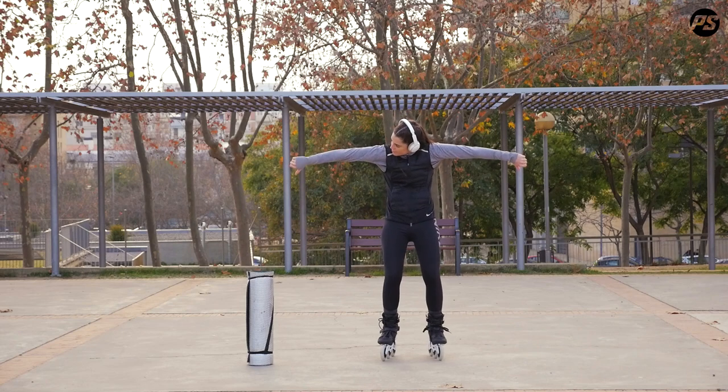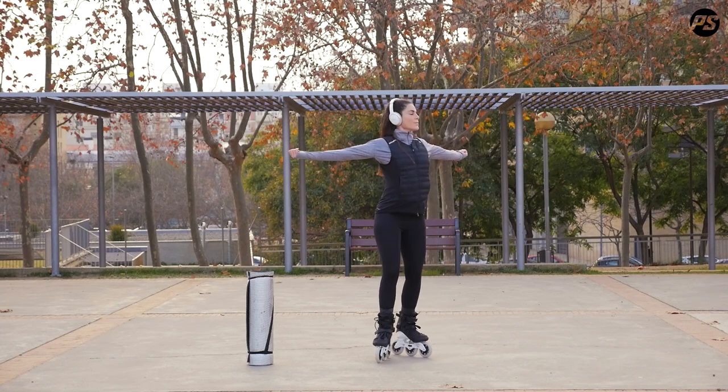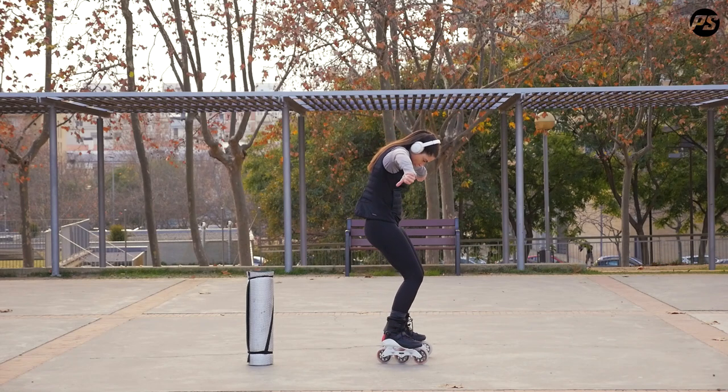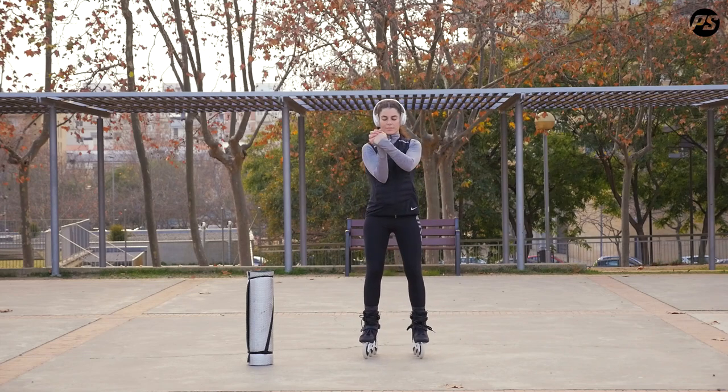Don't forget to engage your core. Now, pay attention to your wrists. Do rotations and warm them up really well — very important, the wrists for our session.